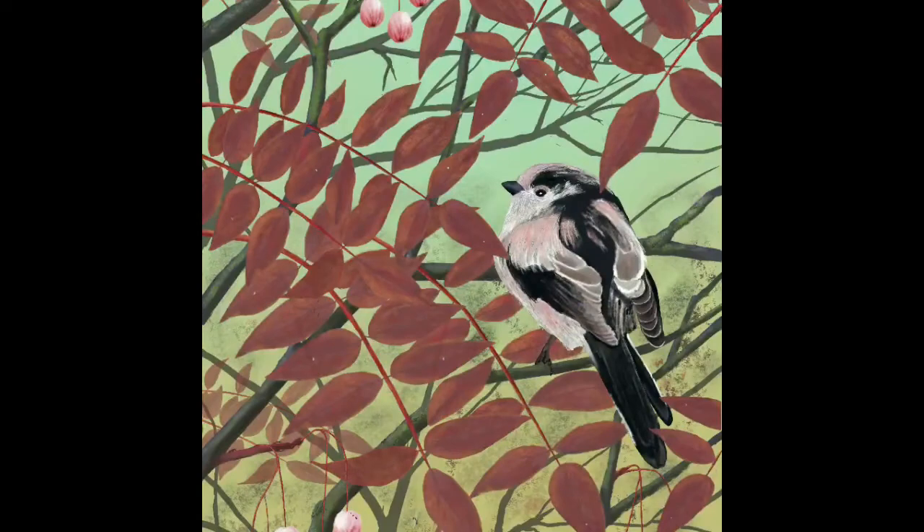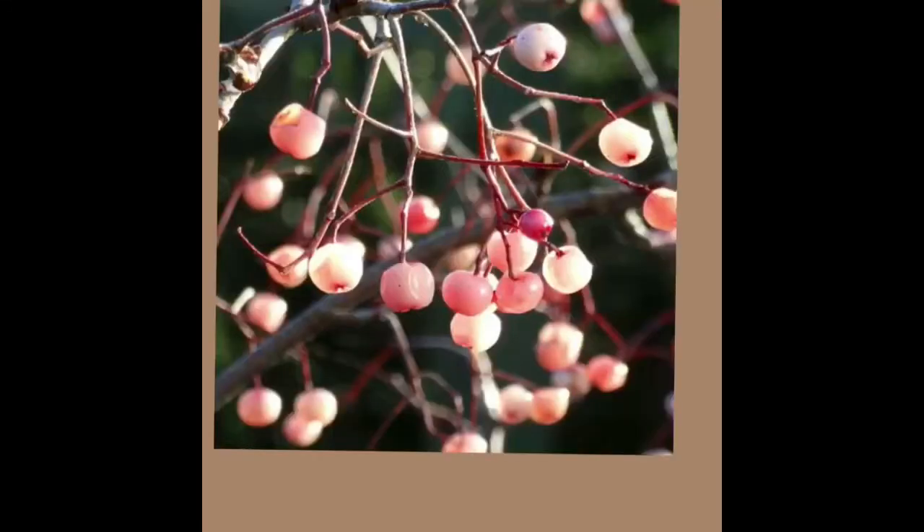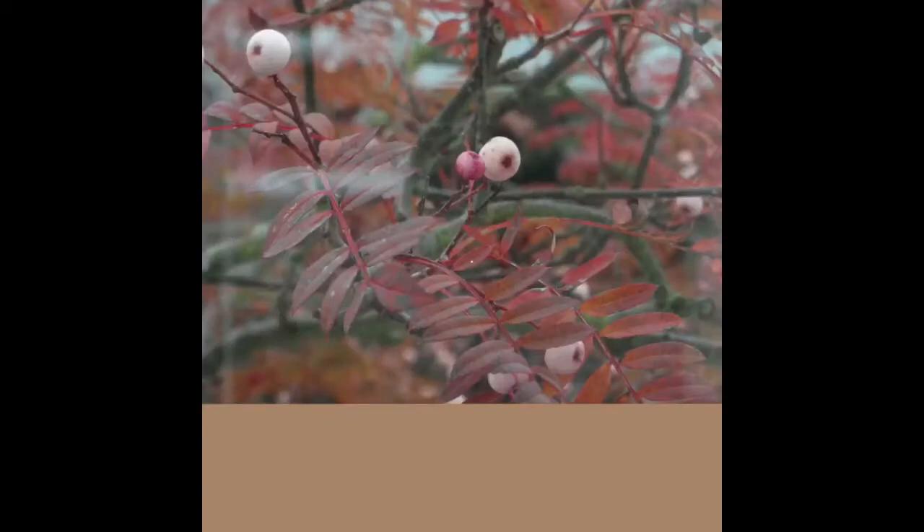Today's painting is inspired by three photographs from my own garden. Firstly, this long-tailed tit which had a squabble with another one and sulked for a bit along a fence rail, so I took a nice photo of him and then stuck him in a rowan tree. There are the berries and there are the leaves, so let's get going.